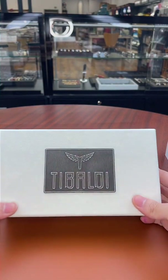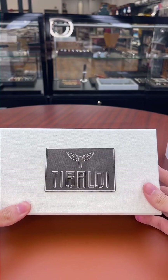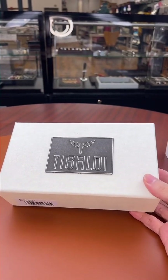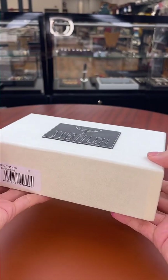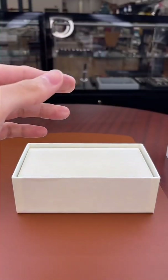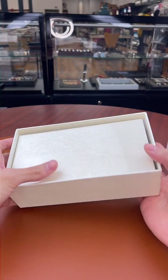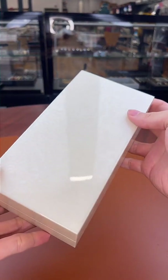Alright, let's get started. The newest release we have today is the brand new Tibaldi Benonia Divine. Since we only have two pens to show off today, I figured we'd also do a bit of an unboxing. This is the Tibaldi Benonia Divine — here's the box it comes in, and let's go ahead and open it.